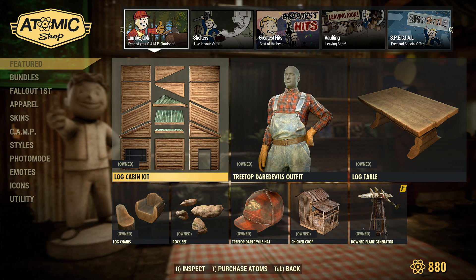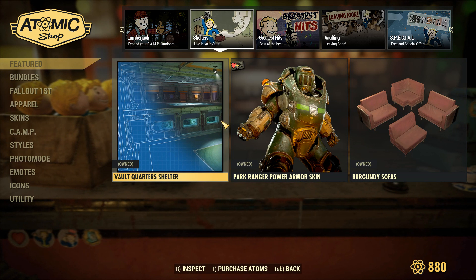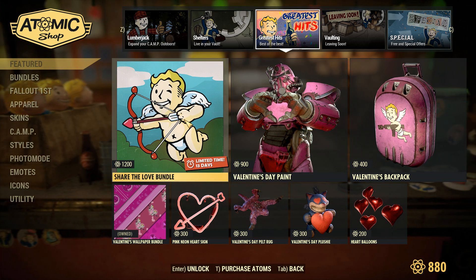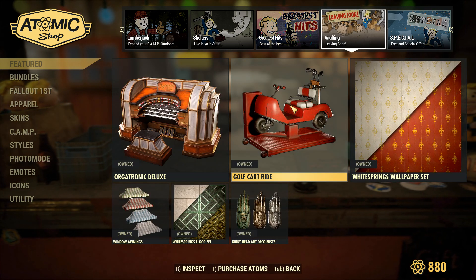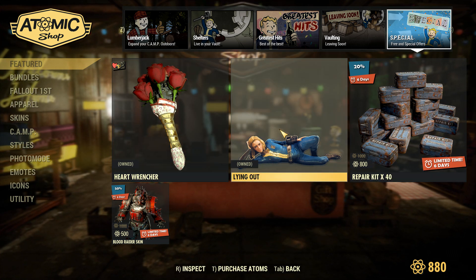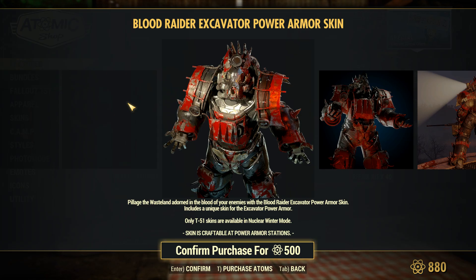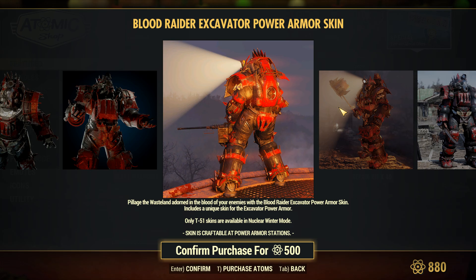At this point in the video I like to show off the Atomic Shop for those at work who can't get on right now. We have the brand new page with all the brand new items. Over in shelters it's the same new stuff as last week. In Greatest Hits the Share the Love bundle is back — not on sale but still a pretty good price for what you get, and I'll probably be picking it up later this week. Over in Vaulting the White Springs bundle is going away soon, so if you haven't grabbed it and still want it, now is the time. In the special section, the Heart Wrencher skin is still here, the Laying Out emote is back and I believe it's on sale, we got a repair kit sale, and the Blood Raider skin for Power Armor. That Blood Raider Excavator Power Armor skin — if any of you are into Warhammer 40K, it kind of reminds me of a Chaos Space Marine, and I think it's really cool just for that reason.